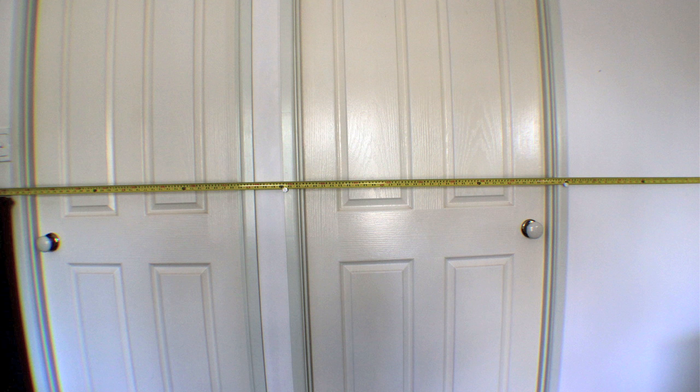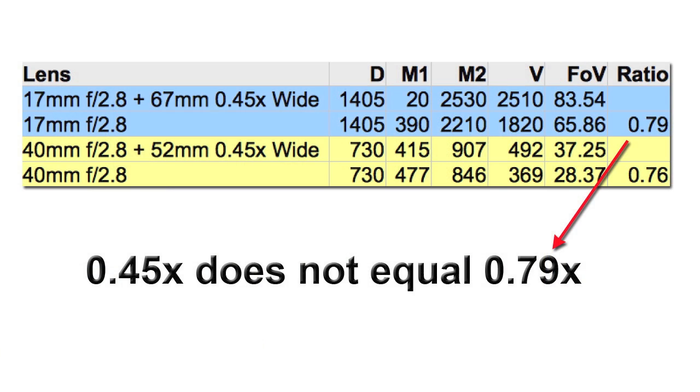Here is what one of the test views looks like. Notice the distinct barreling in this shot. Neewer claims that the adapter achieves 0.45x, but what we actually get is 0.79x on the 67mm and 0.76x on the 52mm. This is clearly a big disappointment.